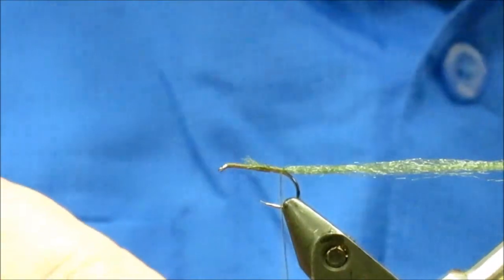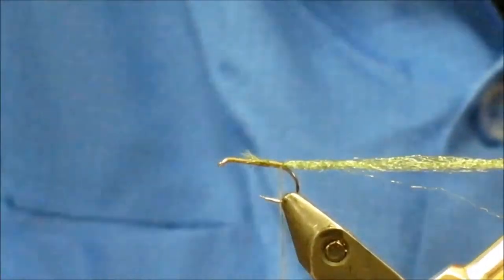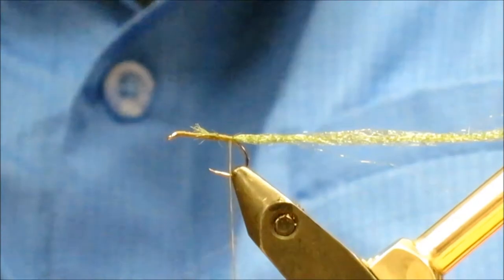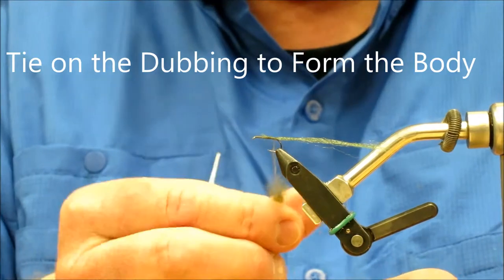There's no feather with this fly. This fly sits low in the water, so there's no hackle to put on. The next thing we're going to do is choose our body color for dry fly dubbing. We're going to get about the same amount of dubbing we did when we did the caddis fly a few minutes ago — something about like that — and we'll dub that on.